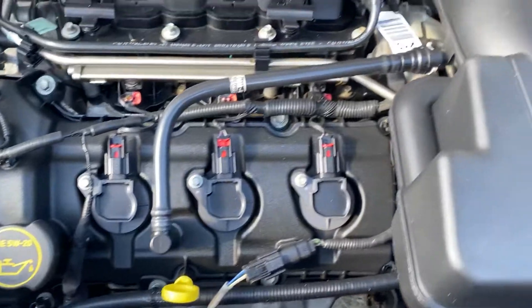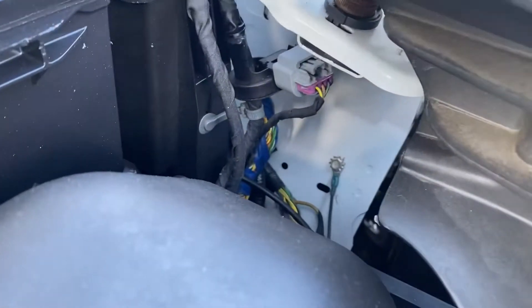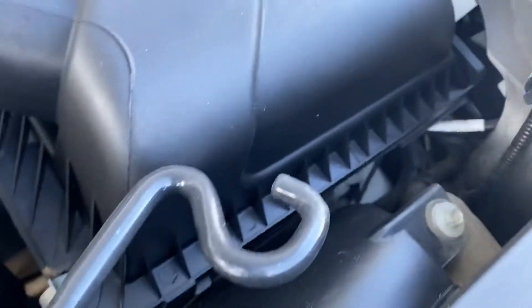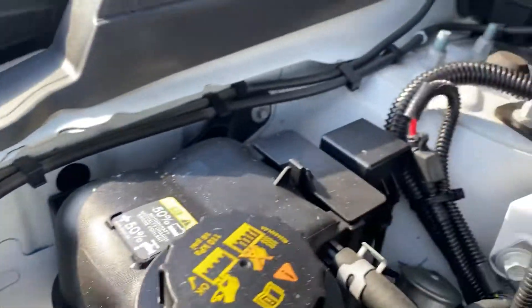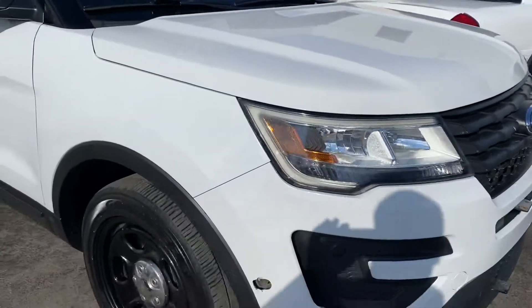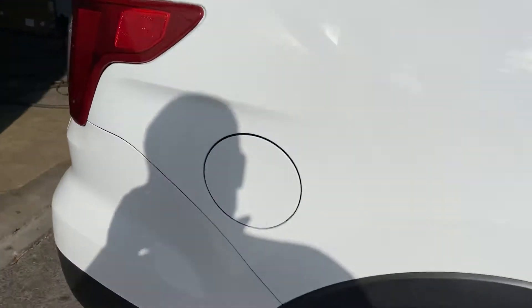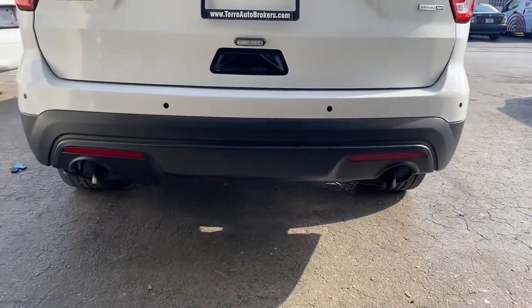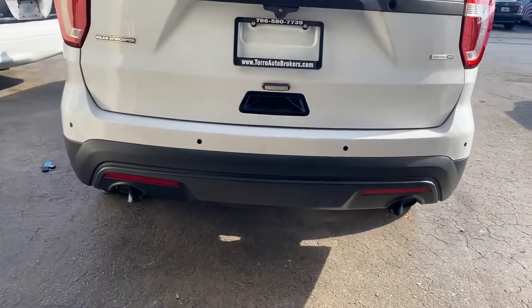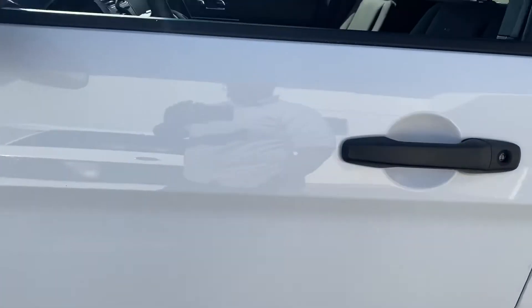All the bolts have lots of color. This was owned by a municipality in Virginia. They did paint the exhausts in black — I'm not sure if that's just to hide them — but this unit does not have any undercarriage rust or anything like that.